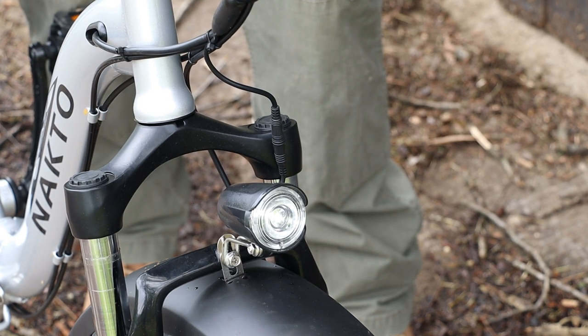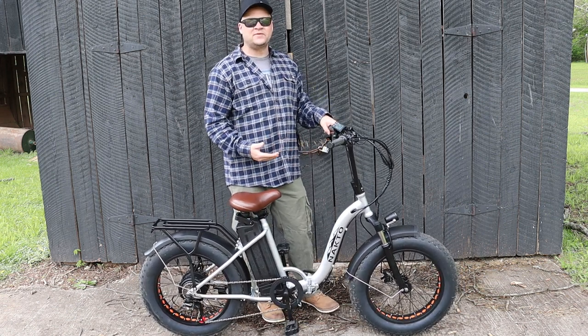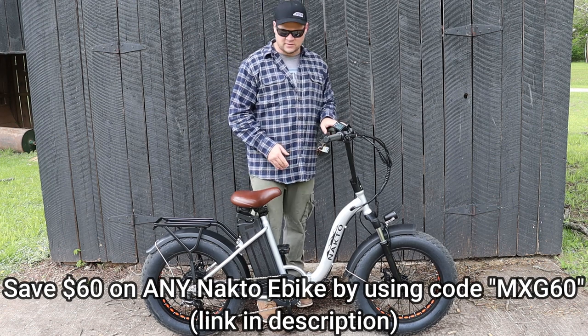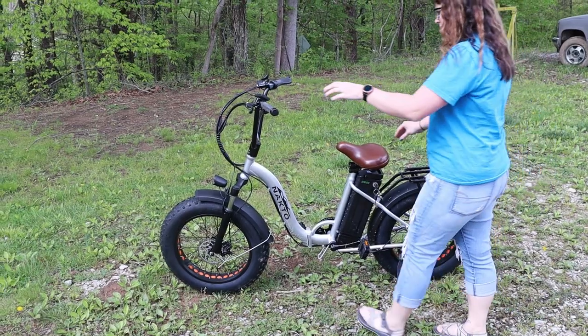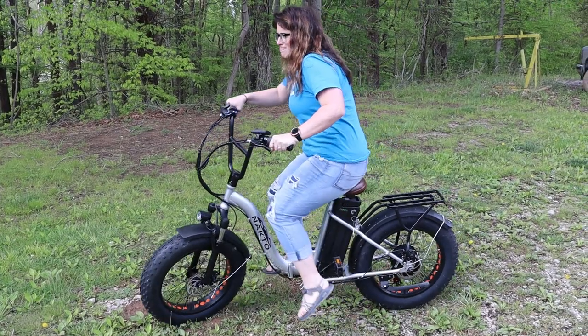I was actually pleasantly surprised at the capabilities of these little forks. Not a ton of travel but they do soak up — I wheelied over a couple things. They do everything this thing's going to need to do, and although there's no shock on the back you do have some kind of shock absorbers under the seat which help a lot. Plus it's super soft and cushy.